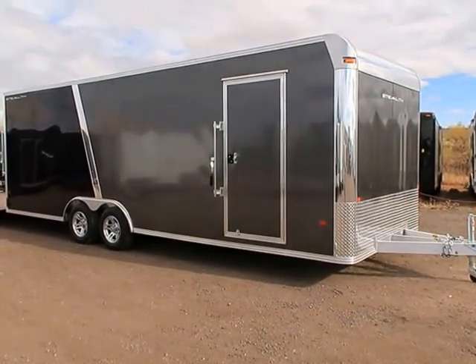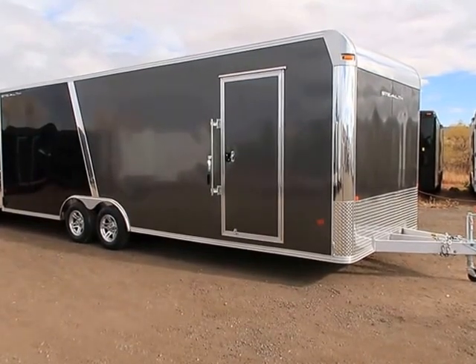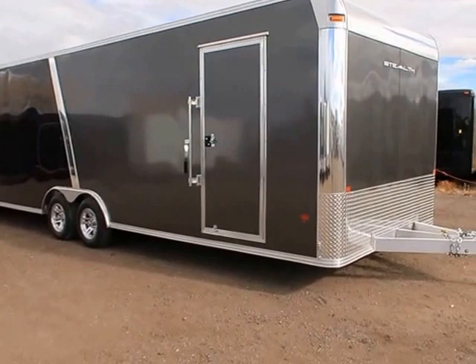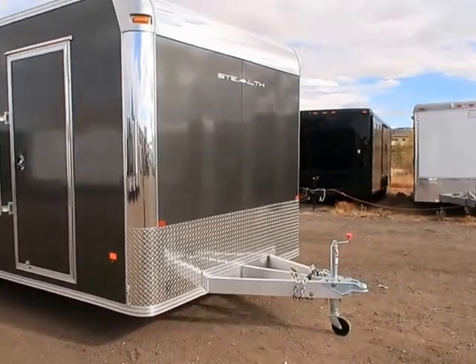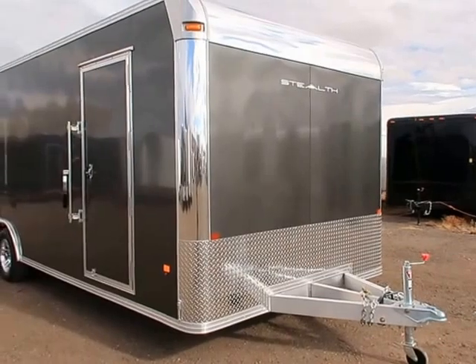This one has a smooth skin exterior, a one piece aluminum roof, an all aluminum frame underneath, and a four year factory warranty. This one is in the two-tone split with wheels. You also have the diamond plate rock guard across the front for rock protection, as well as a triple tube tongue and a rounded front corner cap.